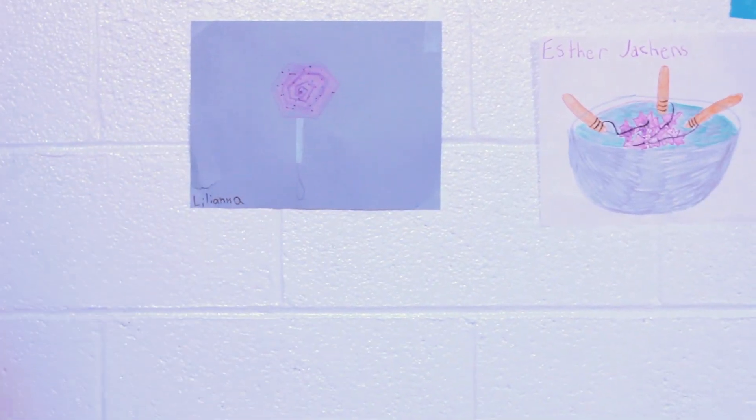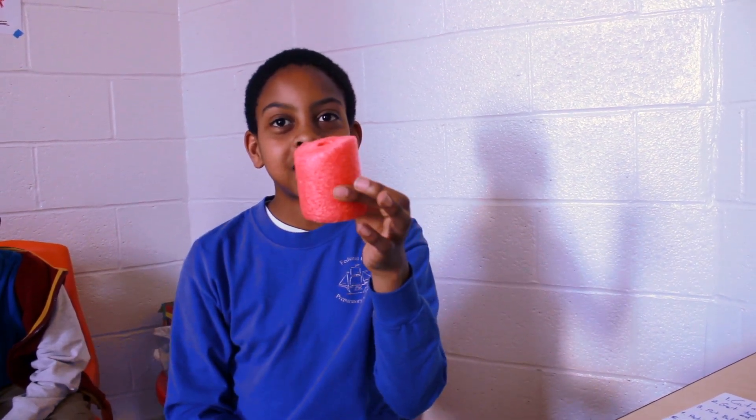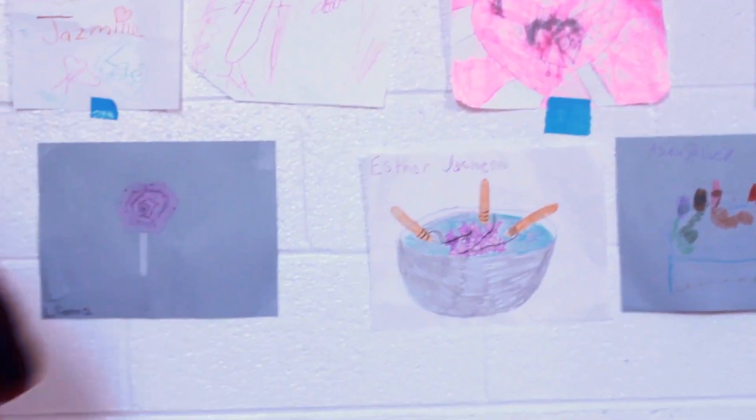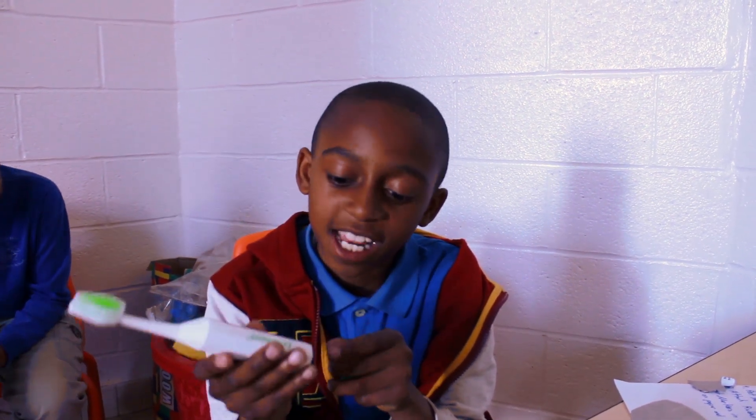Step one: get a swimming needle and cut it at least this size. Step two: get a toothbrush and take out the motor.